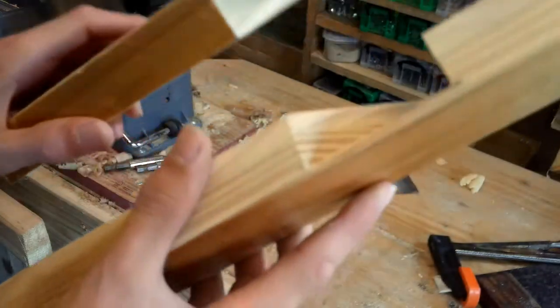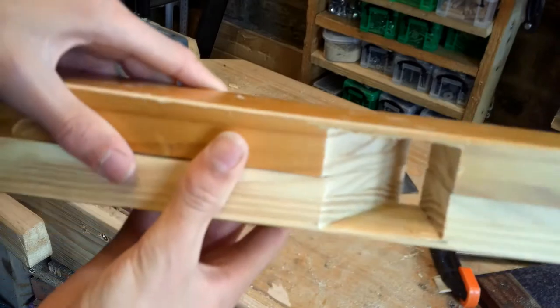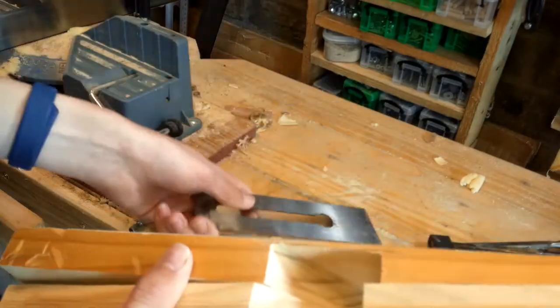Here are the two pieces that I've just cut. Essentially these are going to glue together like this to create an angled mortise, as you can see there, and this is going to allow the plane blade just to slip into there like that.